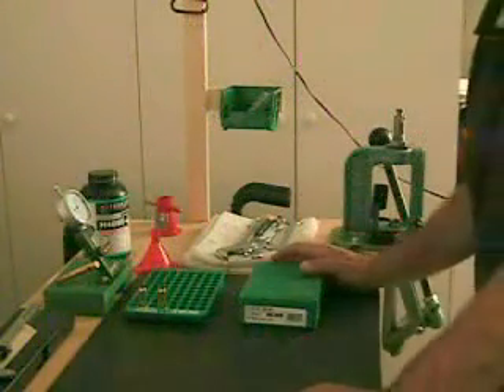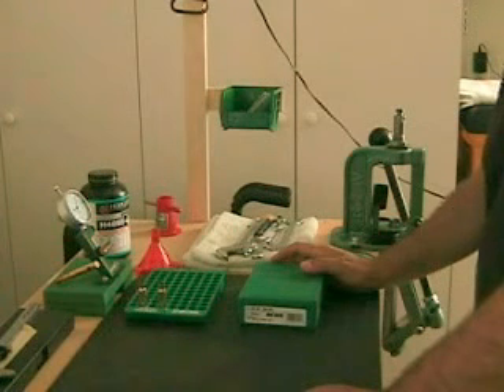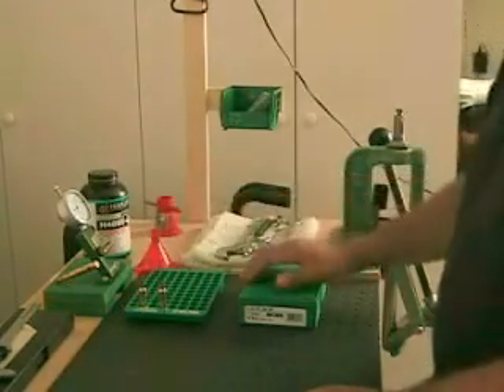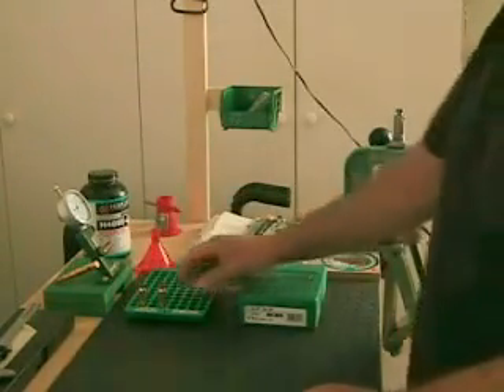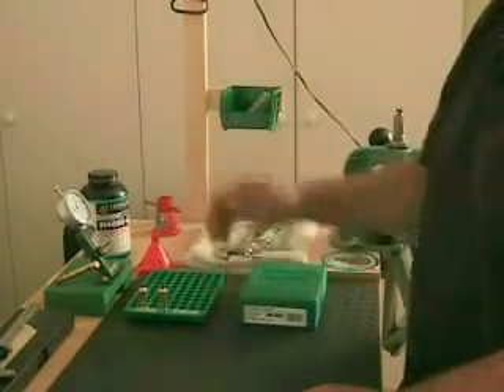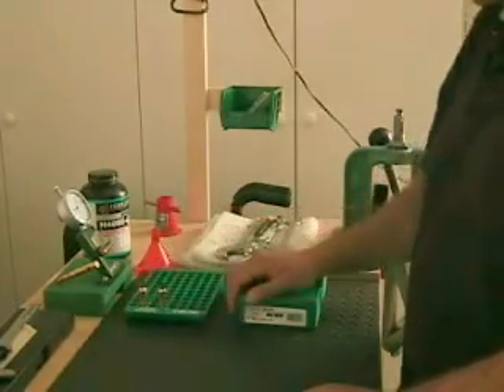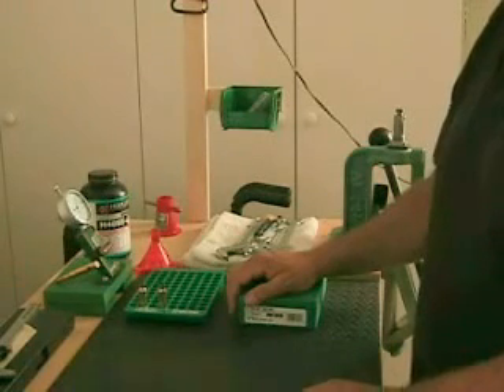Well folks, this is our reloading bench. If you looked at my previous video about the setup, reloading bench, I basically went over some of the equipment. Now today I'm going to actually show you with just two cases here. These are 308s and I'm just going to basically show you step-by-step how to do a basic simple setup, reloading it, and all the steps that go with it.